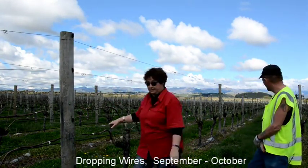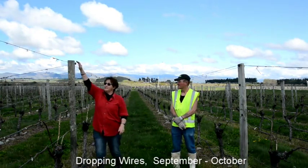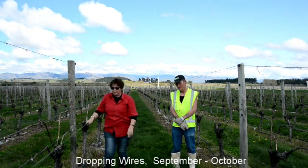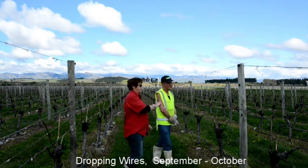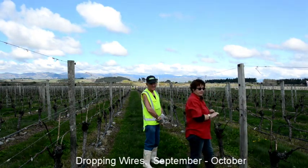Those two wires come to the side. Now we're going to go up to the next post. These two wires come down again — unhook them. If it's not hooked up that way, that's fine. You cross the post behind you and do both sides. Drop that wire down and check to the strainer — that's fine.